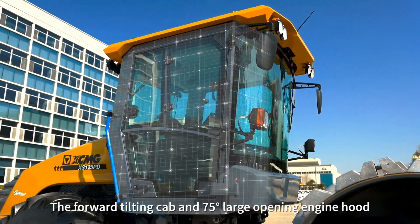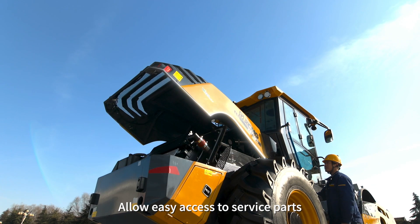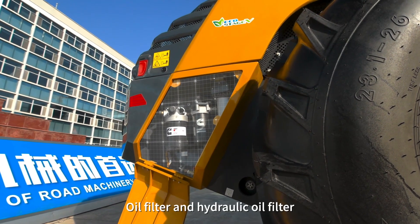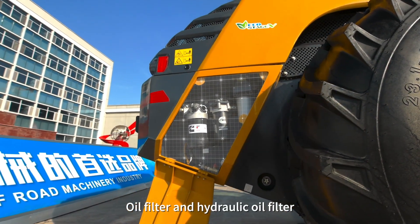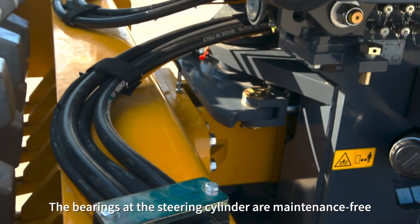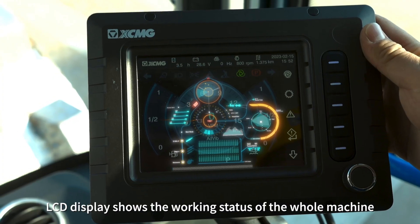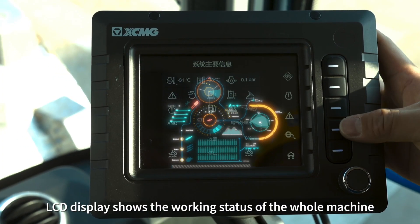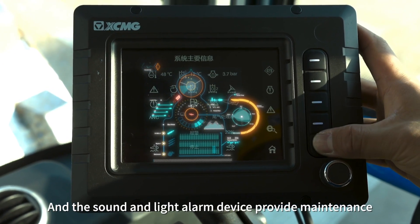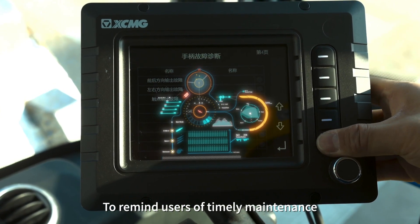The forward-tilting cab and 75-degree large-opening engine hood allow easy access to service parts. The engine filter, oil filter, and hydraulic oil filter can all be replaced and maintained from the ground. Bearings and steering cylinder are maintenance-free, saving maintenance costs. LCD displays show working status in real-time, and sound and light alarm devices provide maintenance and repair information at any time to remind users of timely servicing.